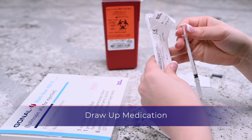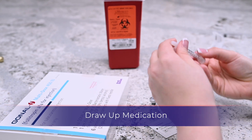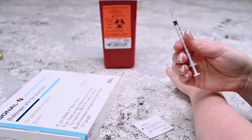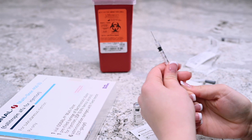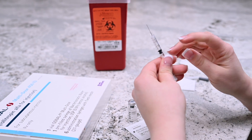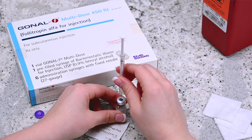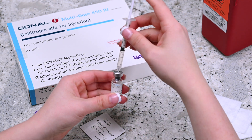Remove the custom dose injection syringe from its packaging and remove the cap. Hold the syringe upright and draw in the same amount of air as the dosage required — for example, 225 units. Insert the needle into the Gonal F multi-dose vial and push the plunger until all the air is inside the vial.